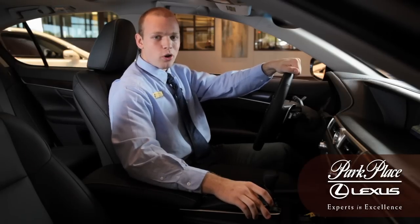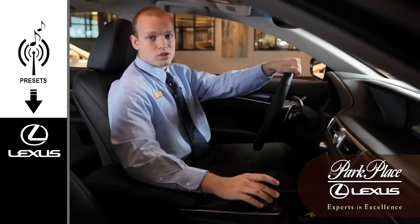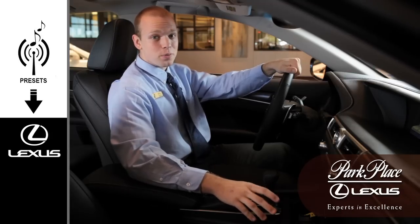I'm a Lexus Technology Specialist with Park Place Lexus. Today we're going to learn how to add new presets to your navigation screen. It's pretty simple, so let's get started.